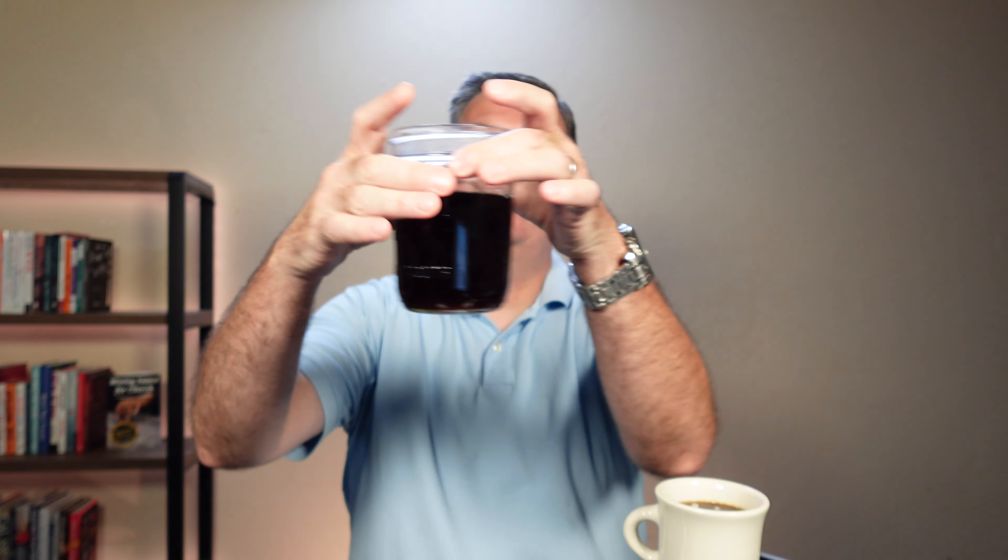I just got the coffee brewed, and I have it here. The reason I have two different containers is so I could show you the beautiful, dark, rich coloring of that coffee. I don't like drinking out of mason jars, but I thought this was a good container to show you what it looks like — that steamy, fresh coffee.